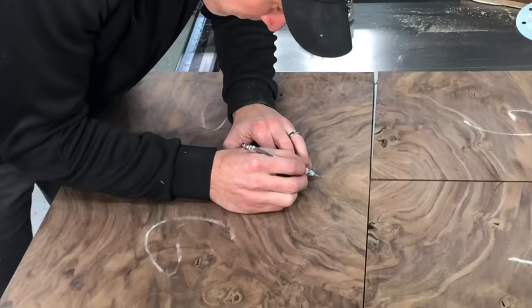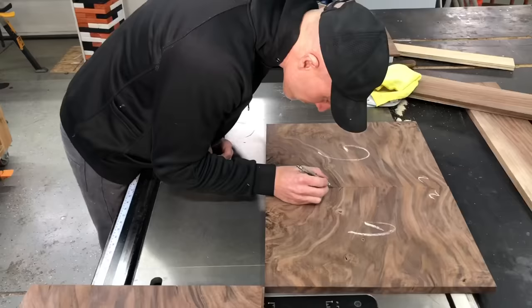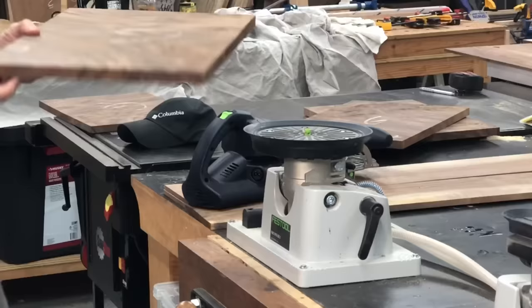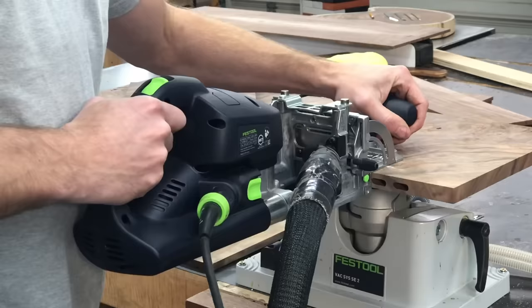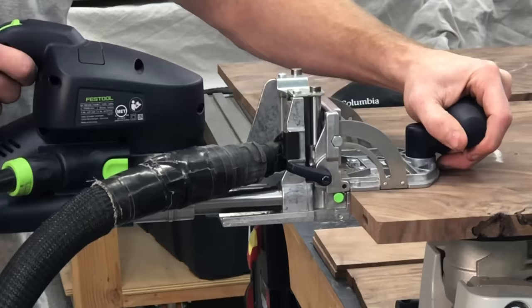I'm going to be joining up these boards with my domino, and I'm not going to be using the full width of this board, so you'll notice my dominoes are only in the first few inches. If you're curious about this weird device, it's actually a vacuum clamp. It holds the boards with vacuum power, and I call it my favorite tool that I don't need. It's really expensive, but it is really cool and it makes my life really, really easy.